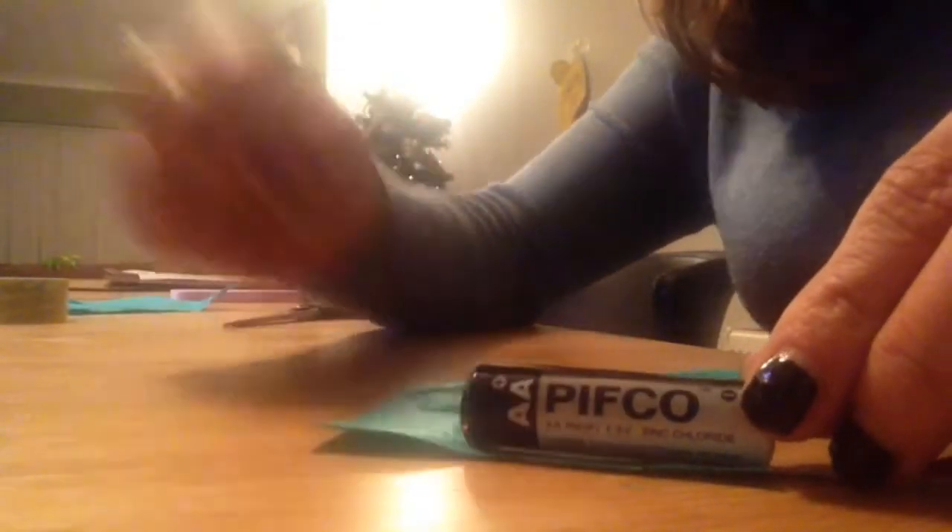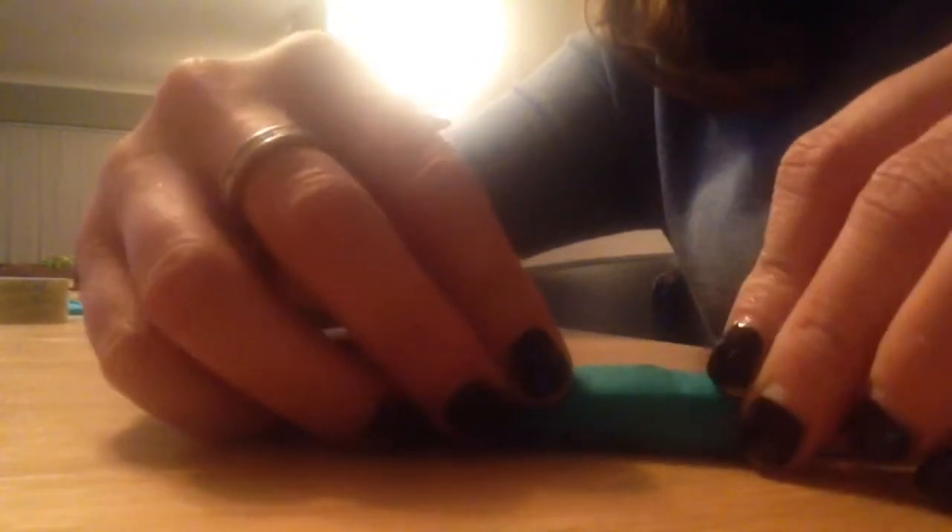Peel off the sticky back. The next thing we'll do is roll the battery into the paper nice and tight. Roll it up. So we've got the two pieces of copper foil with the battery rolled up, and we're going to stick it with some sticky tape. I've stuck that down with some sticky tape and trimmed the ends of my copper foil a bit.